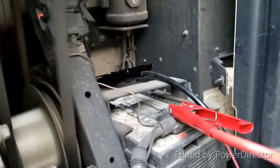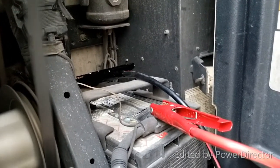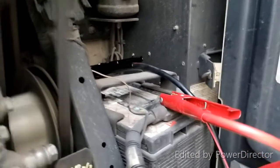The hot wire is red and your connectors on the batteries are red — connect red to red, and your ground will be on black.